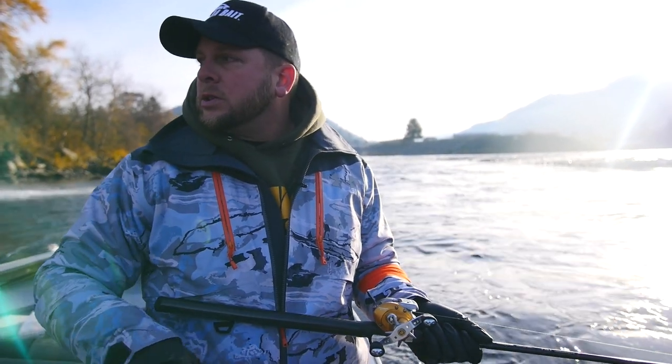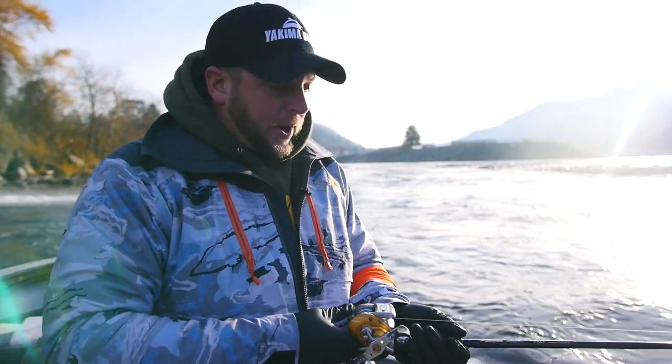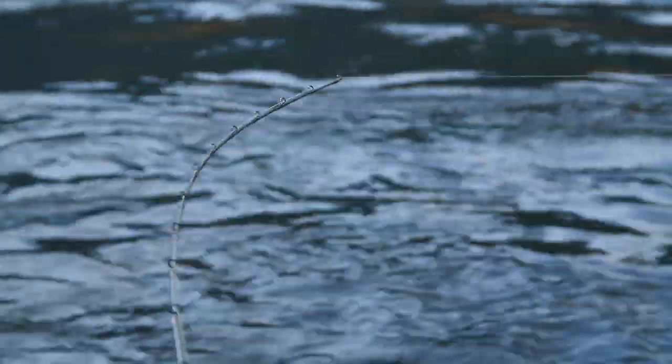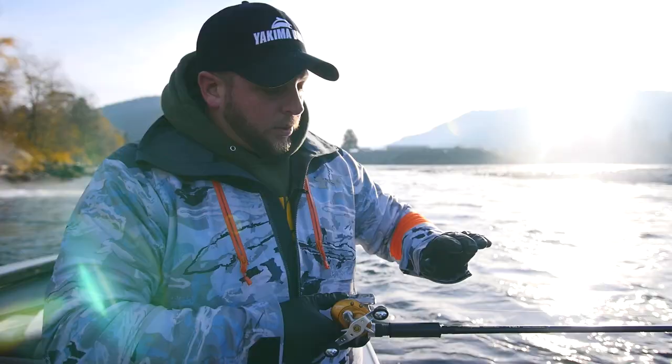We're just about ready to get the rods in rod holders and start back-towing through here. I want to make sure that my drag is set properly. This is a perfect steelhead plug rod — really nice and light in the tip, which gets that plug action. What you don't want is a stiffer rod for running a plug; if you do, it actually kills the action of the lure. So that's what we're running for our rod setup.